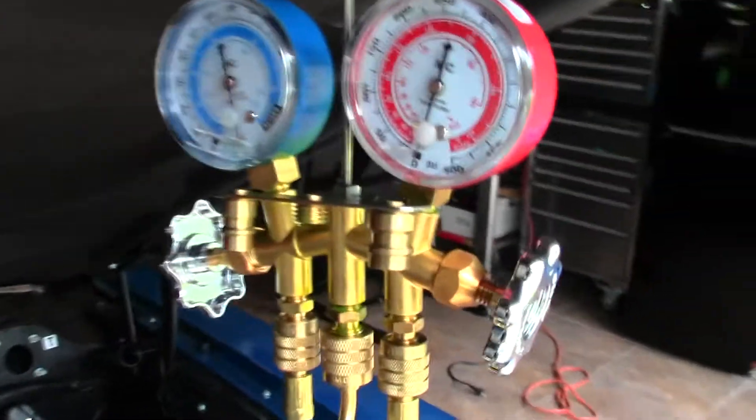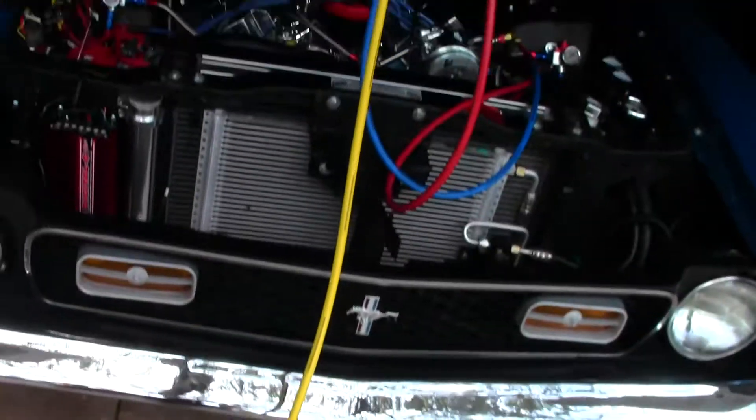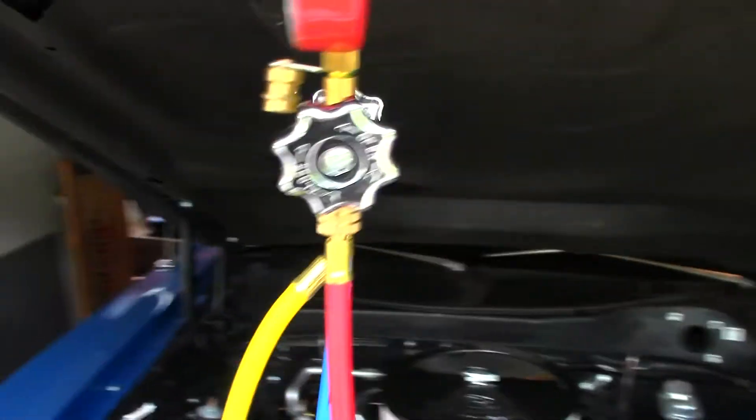Alright everybody, welcome back. What I'm doing today is I'm vacuuming down this AC system again, running my Robinair single stage vacuum pump on this bad boy.